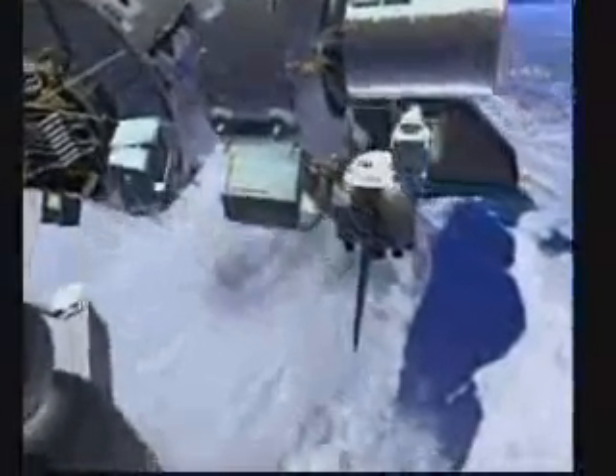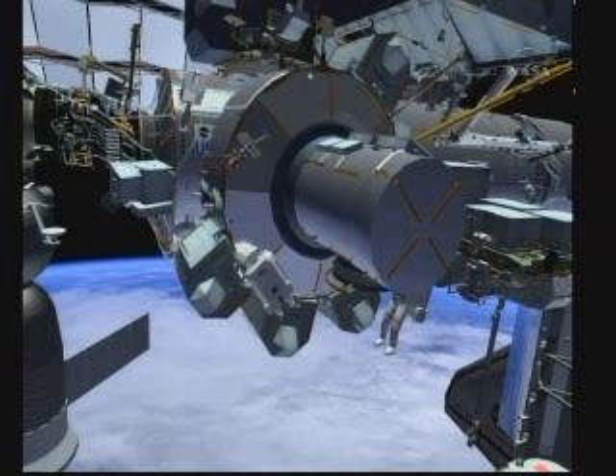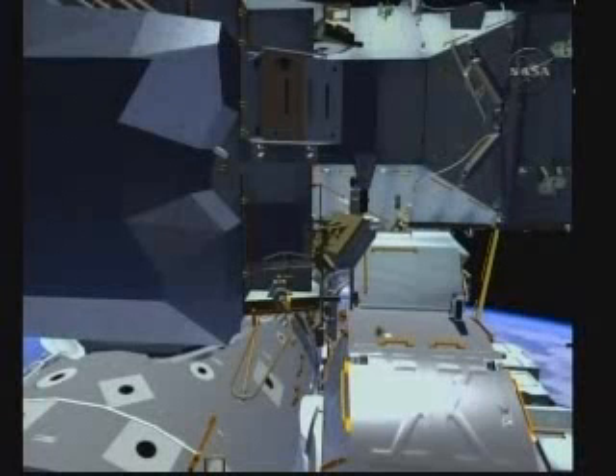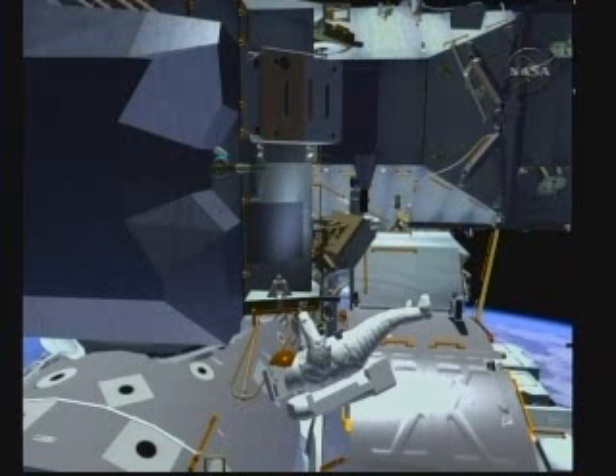The gas tank was launched on STS-129 on the pallet at ELC2. The first thing Bobby is going to do when they come outside is prep the airlock. He's going to close off an oxygen valve to an existing gas tank on the airlock, in preparation for connecting the O2, and they will perform a leak check. He will also be relocating a foot restraint and installing another foot restraint for the gas tank installation on the airlock.